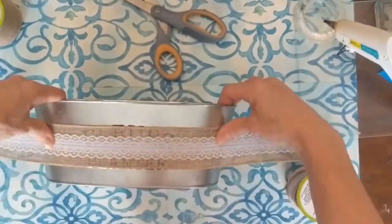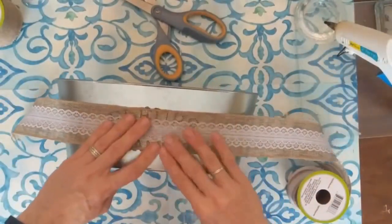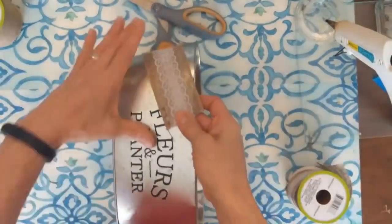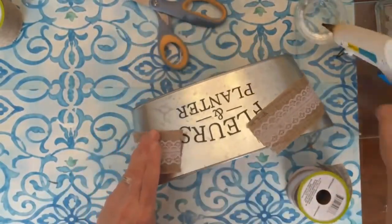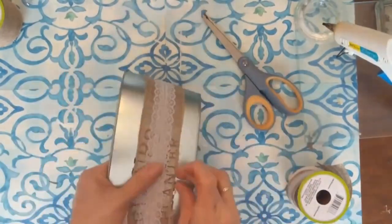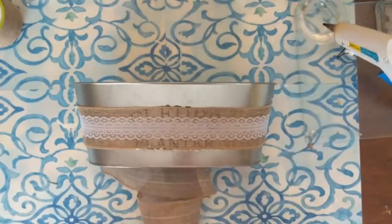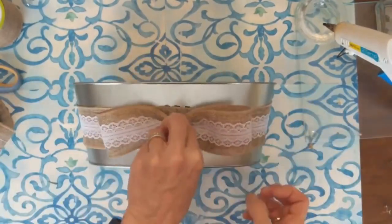For the planter, you could definitely paint it. You can use nail polish remover or acetone to get the wording off the front. I'm just taking this burlap and lace ribbon and hot gluing it right over the words, then wrapping it around the back and securing it. You can snip off a little bit but you can still see the words slightly, so I'm going to take another piece of ribbon and create a simple bow to finish covering up those words.